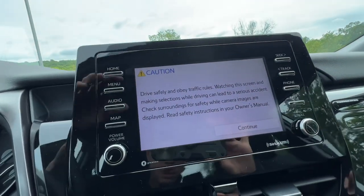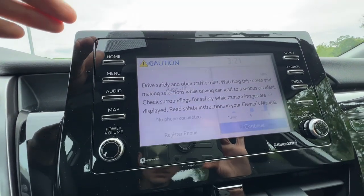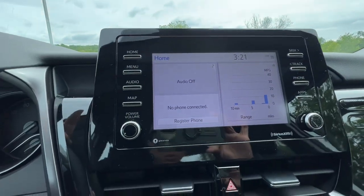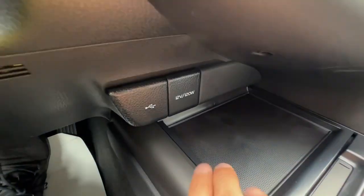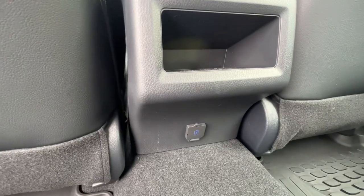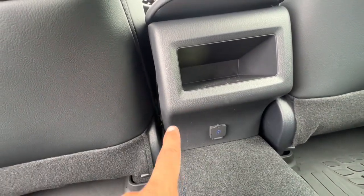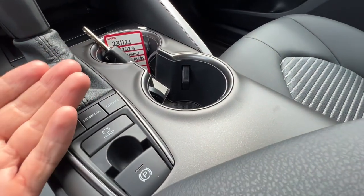Standard on the Camry SE is a seven-inch screen. However, the second package available is the audio upgrade package, which would give you the nine-inch screen, moving everything to the side with nine inches diagonal. It would also give you wireless phone charging — Qi wireless charging — and also rear vents. So on that audio upgrade package, the rear vents for AC in the back are included.